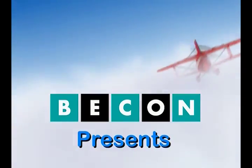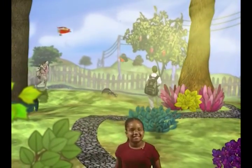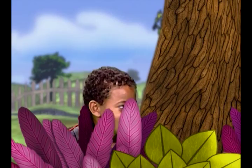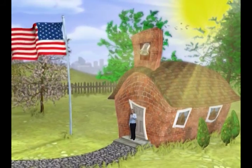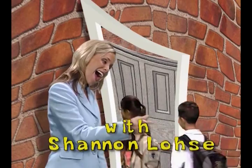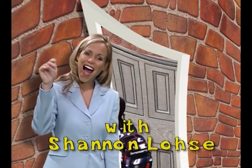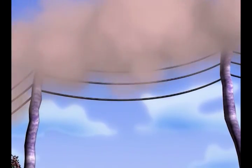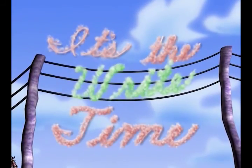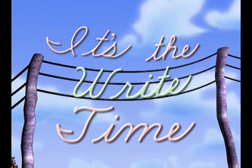When I'm starting the new day, with my worries far away, I like blue skies and new sights, so many words to say. It's the right time. It's the right time. Loops, dots, and lines, I feel just fine. Let's write the time away. It's the right time.